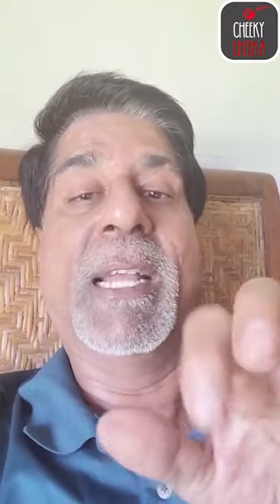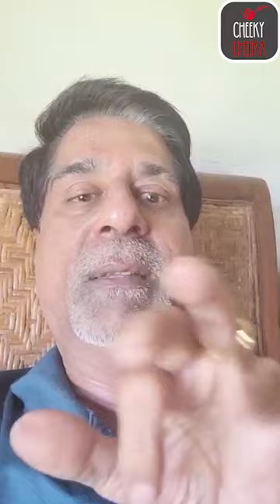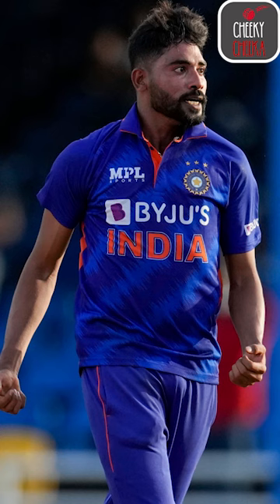At that point, Siraj is a wobble seam bowling ball. That means the ball is off the wicket. It is fantastic, Siraj.